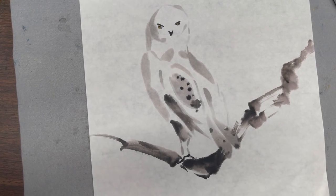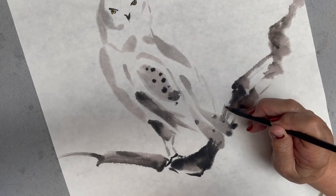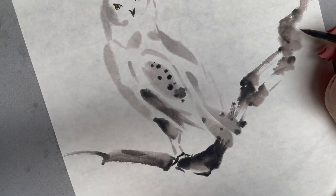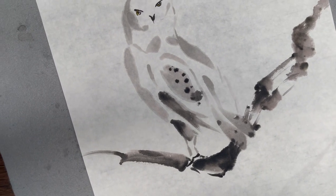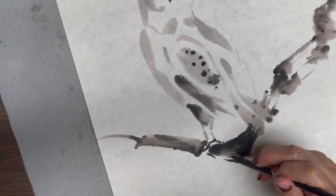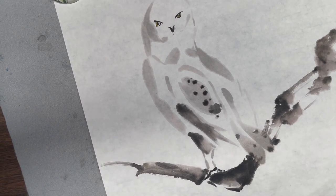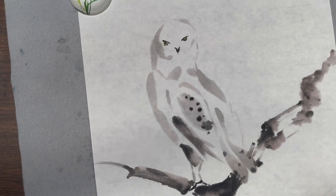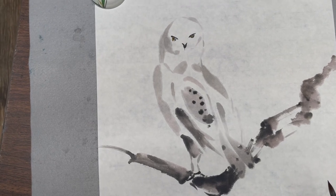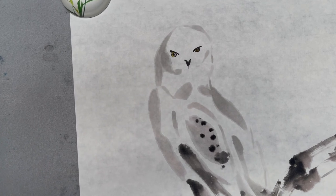I'm using the small brush to do some happy dot to connect with the branch. So then I finished my owl. Next time we'll do it with some branches and some wash ink background for the Halloween theme. See you next time.